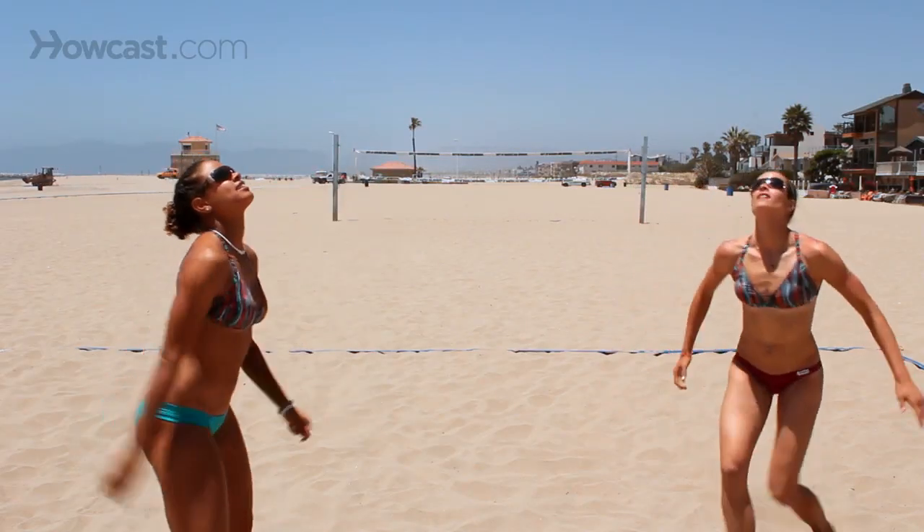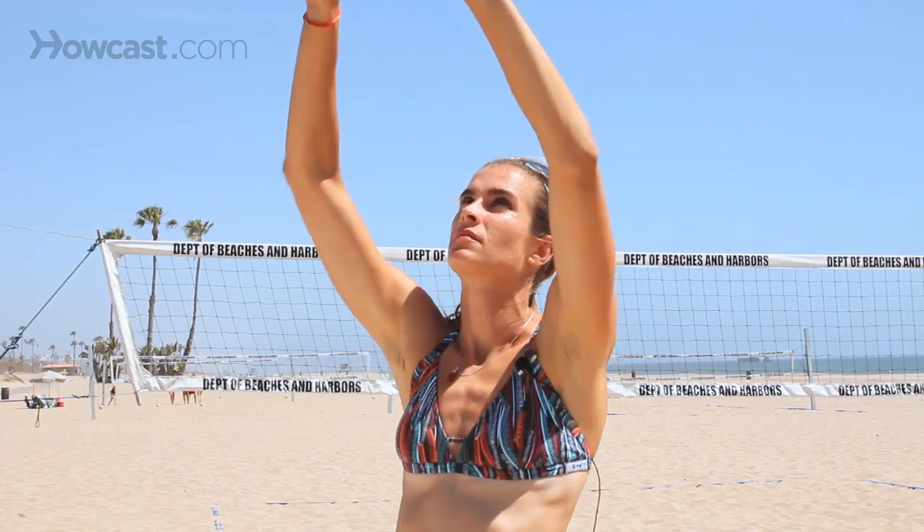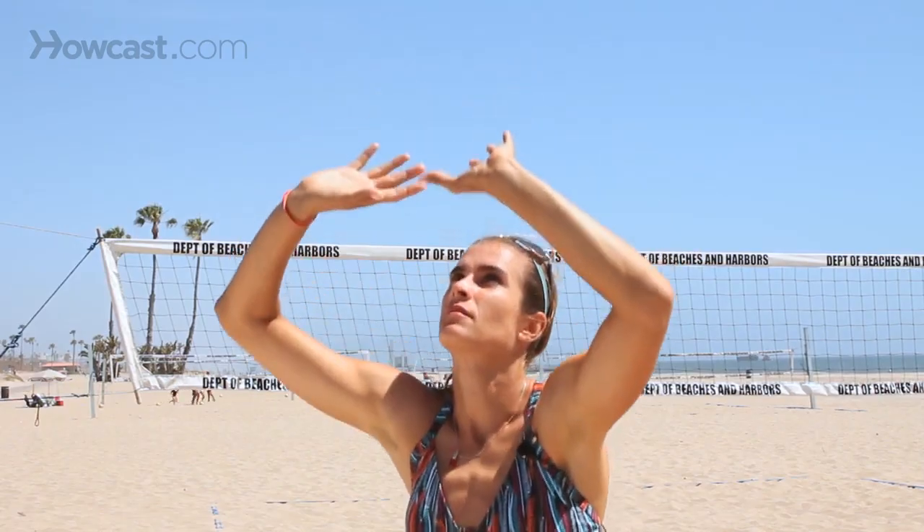Some say this is because men have bigger hands. When you're hand setting a ball, you still have to get the same positioning with your legs, but instead what you're going to do is create a triangle with your hands over your forehead and then extend upwards.